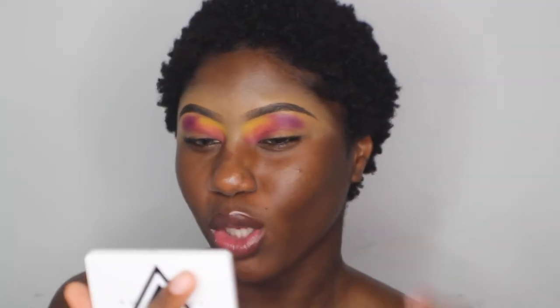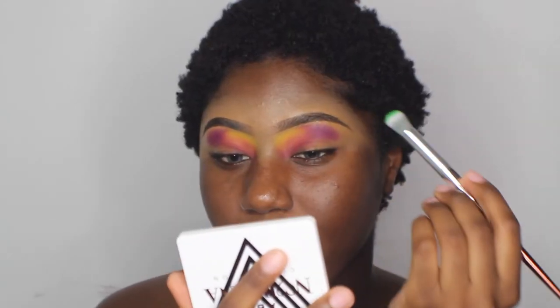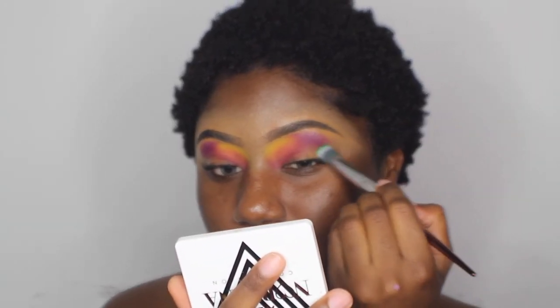I don't know if I want to do a cut crease or like a colorful splash on the eyelids. I actually think I want to put green like right around here. So I'm using this green right here — I'm going to go ahead and apply this right here.